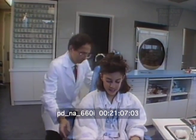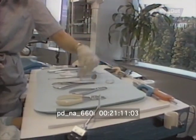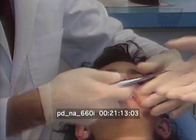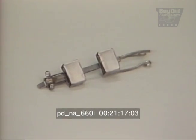Many people need braces to move the large back teeth called molars, but this is often the slowest, most difficult step. Now orthodontists are moving these teeth more quickly with the help of two small magnets that push against each other.